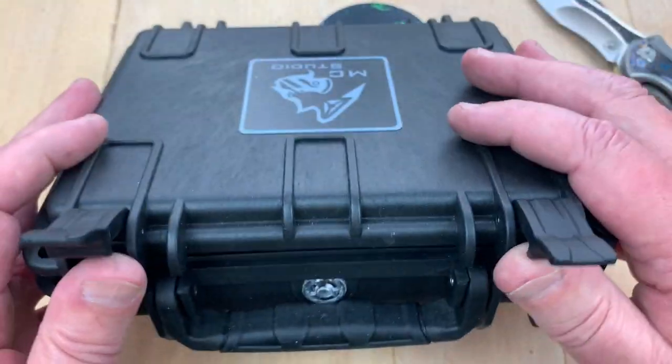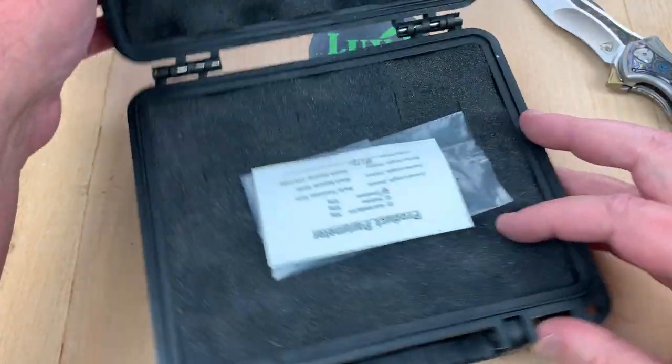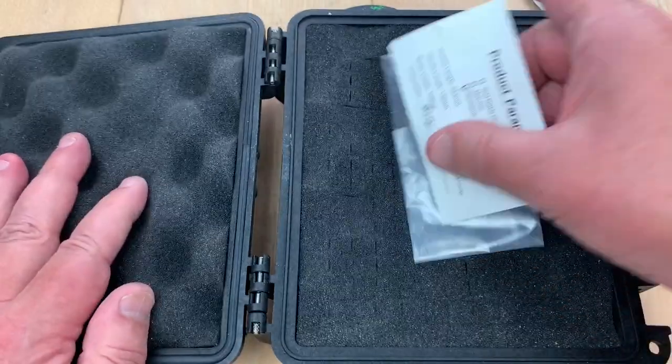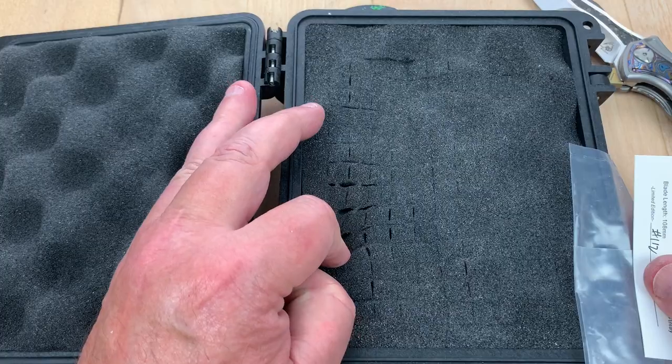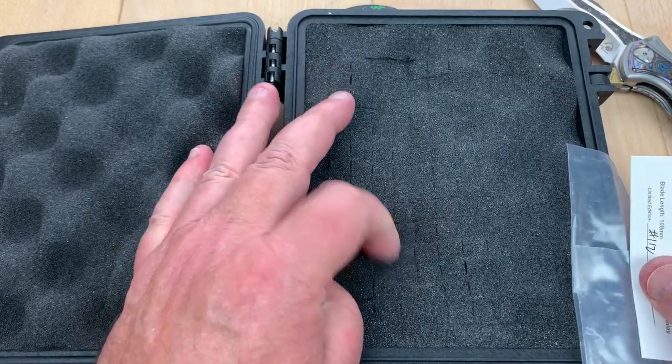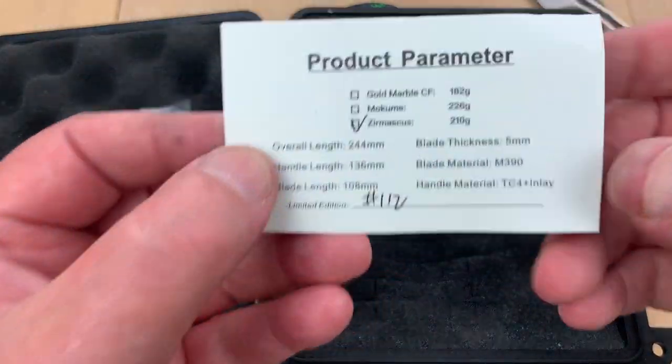Check this out — is there a compact Glock in here or what? This thing is a huge case. It's that kind of foam where you can remove certain cells and configure it to fit different knives. So it came in that.